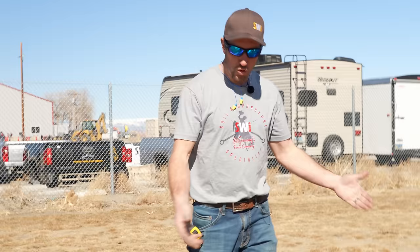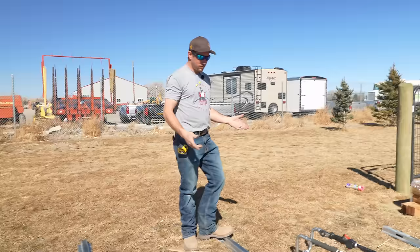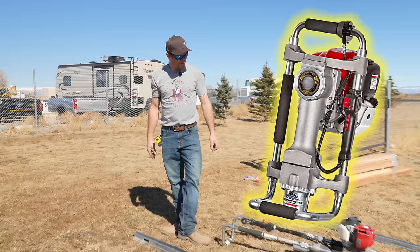The first step is we got to get these posts in the ground. These are Postmaster posts. Normally you dig a hole, pour some concrete, and stab it in the ground — but we're going to drive it with a Rhino Driver XA. It has the Postmaster adapter on it; it slides right over the Postmaster, and that's how we're going to be able to drive it.